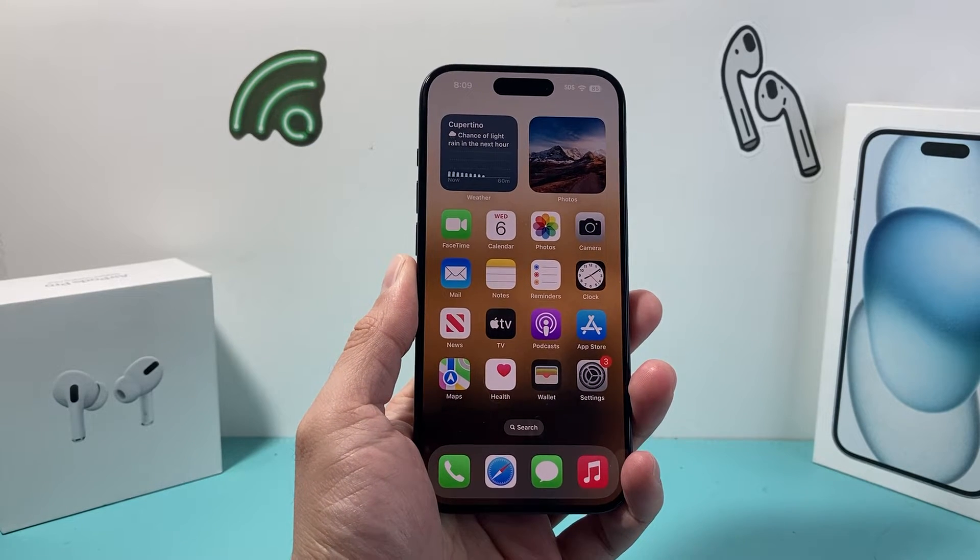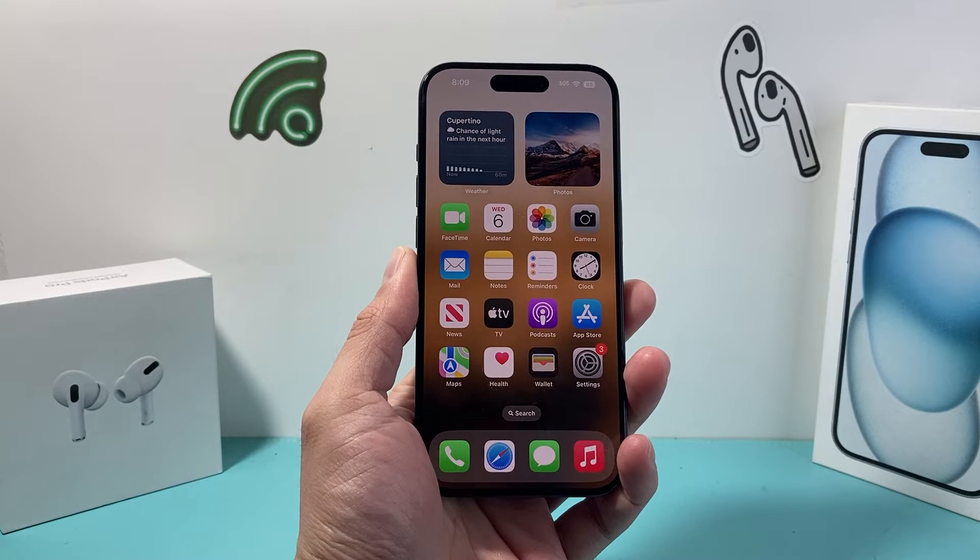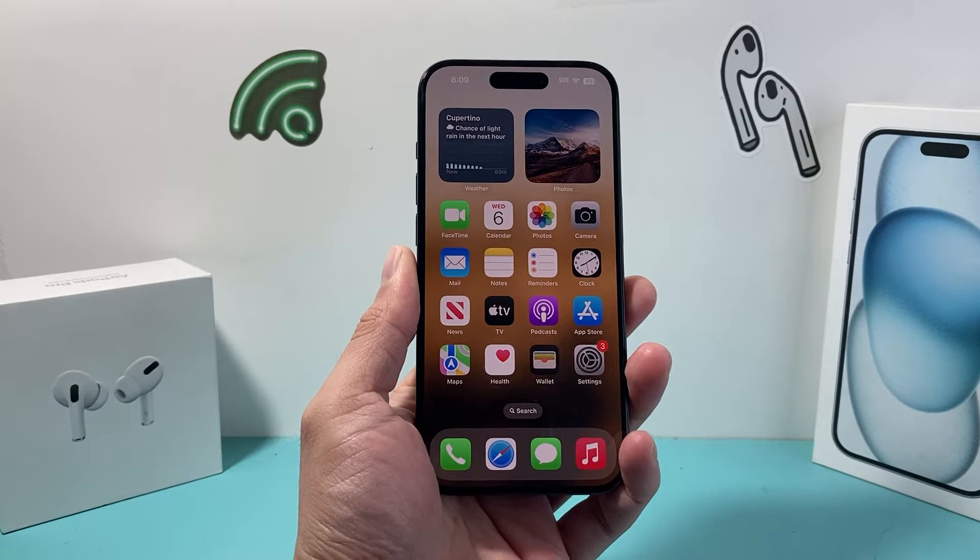Hey guys, Tech Amentcher here with a video for you. In today's video I want to show you how to check your iPhone AppleCare and warranty. So let's get started.